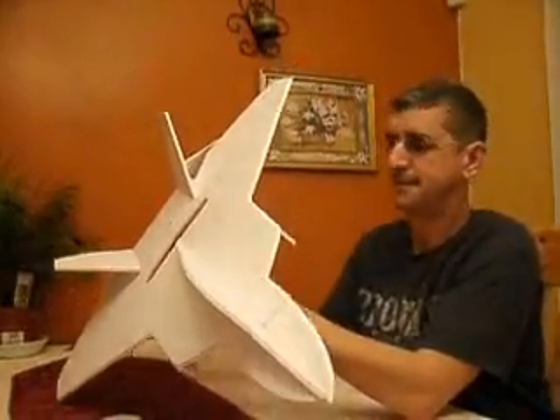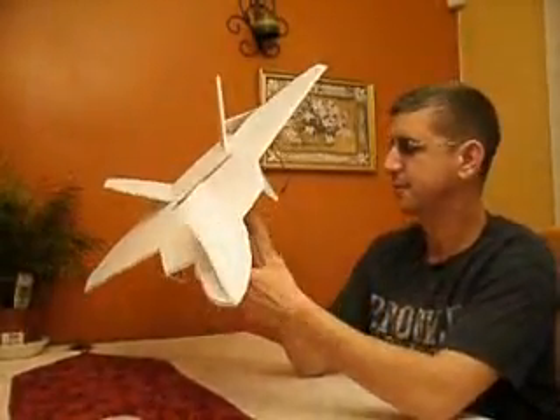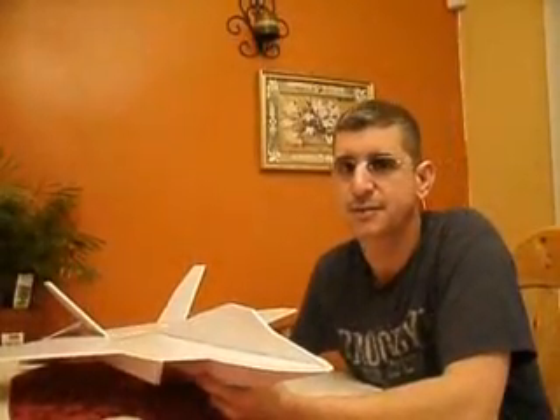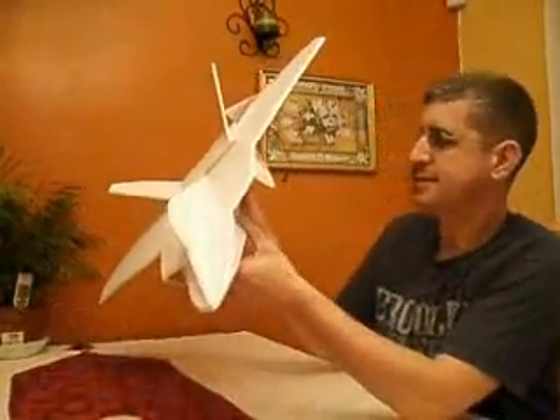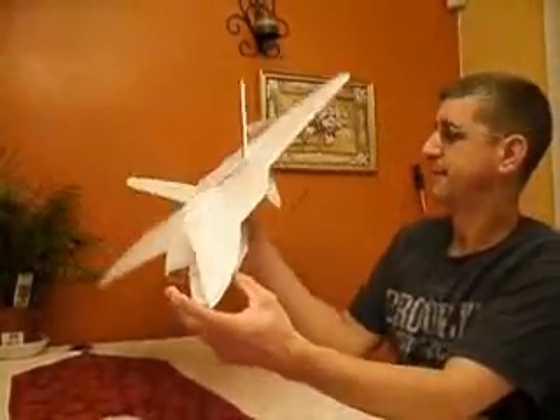I'm going to rebuild that one and see if I can get it to fly real good, because I lost a good-looking plane — it was fast and light. But this F-22, I just enjoy it. It looks great, it's my favorite plane to build. I've seen it fly at a couple of air shows and it's just amazing the way it handles — things it can do I've never seen an airplane do before.